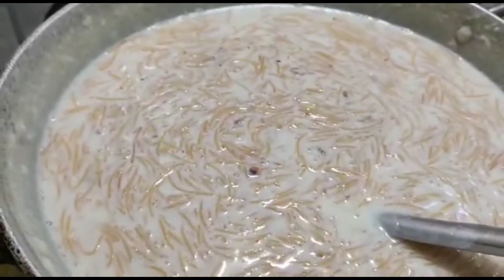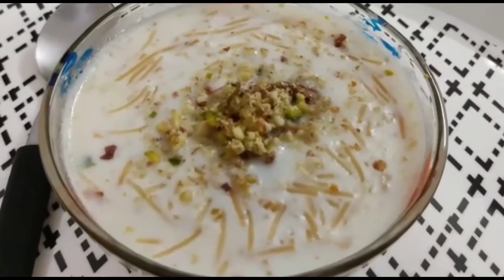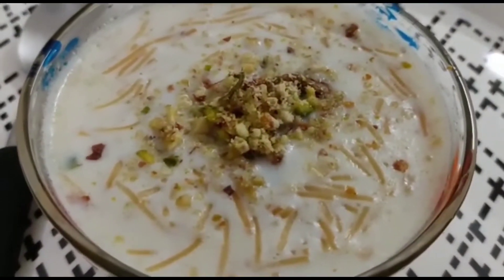The Sevaiyan is ready now and here I am serving it. Share your feedback in the comments below. Don't forget to subscribe and press the bell icon to get notifications of my other new recipes which I will be sharing with you shortly.